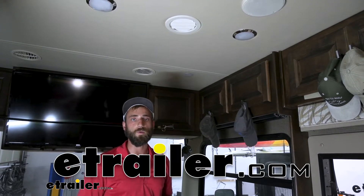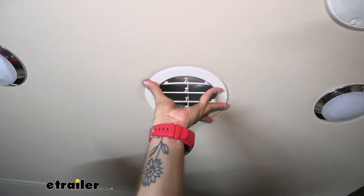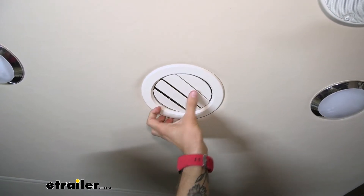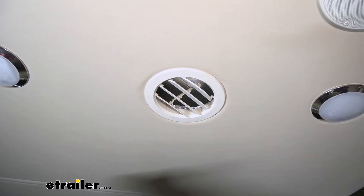Hey guys, Kevin here with E-Trailer, and today we're going to be talking about the Valterra RV Ceiling Register. The register is very easy to use — you can simply spin it around or push your shutters in to prevent air from flowing through, or open them back up to have your air filter out.